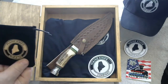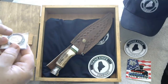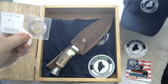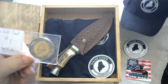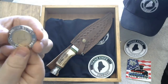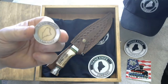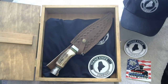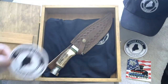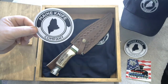Also, in this nice little blower package, you'll find — in this case, Whitetail number one signed by myself — a Maine collector's coin. There's your coin there. You have a nice collector's coin. Also, it comes with a Maine Knife Company bumper sticker, mirror sticker, or window sticker — whatever you prefer. Stick it on a box or something; it looks pretty nice.